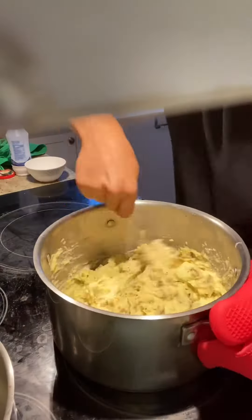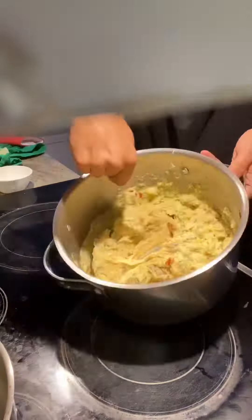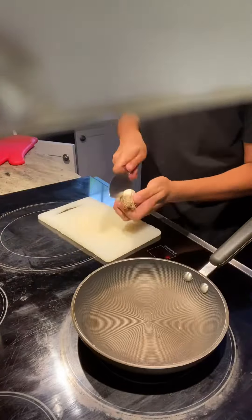After that, season the potatoes. I'm only using salt, pepper, and paprika. Mix well, put the potatoes away, and grab a clove of garlic.